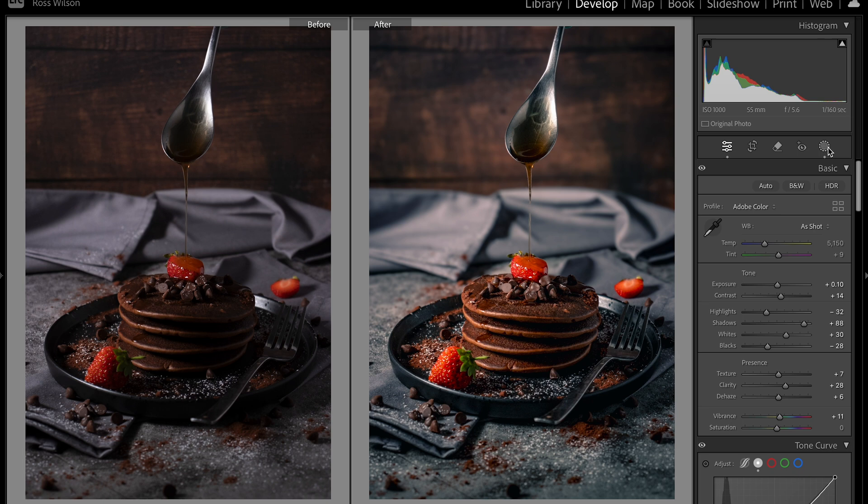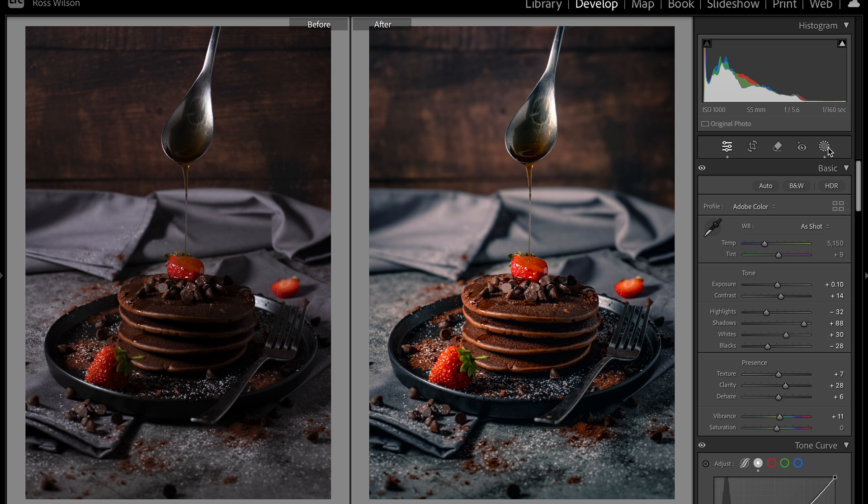Today we're going to look at editing this stack of pancakes — which yes, I did eat after I'd finished. There's a nice color scheme going on here with the vintage layout I used in the background. I really wanted to bring out these gray napkins with a little blue tint, which gave me the idea to follow more of a blue route. But we still have some strawberries we want to make pop, as well as this spoon that is leaking honey down onto it.